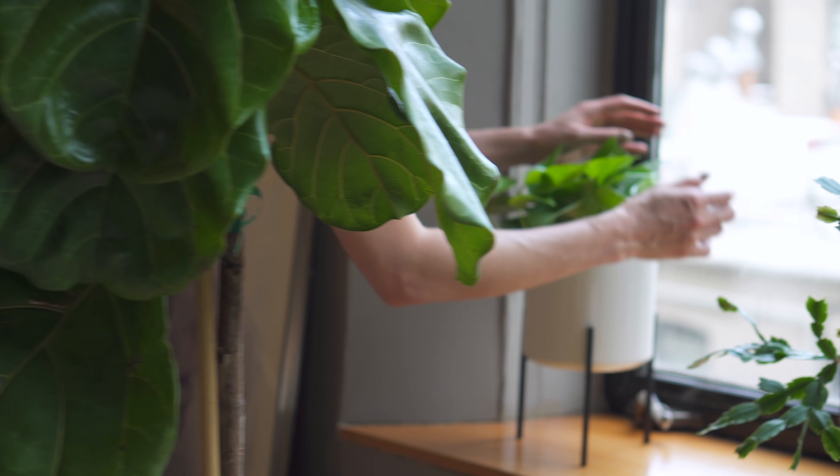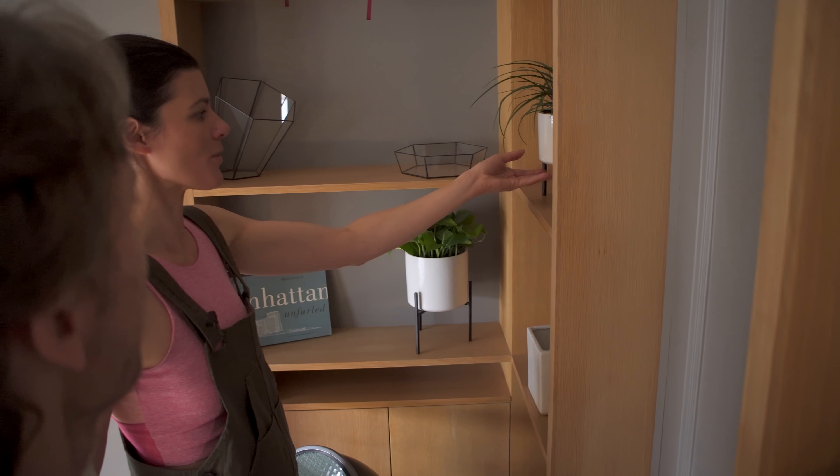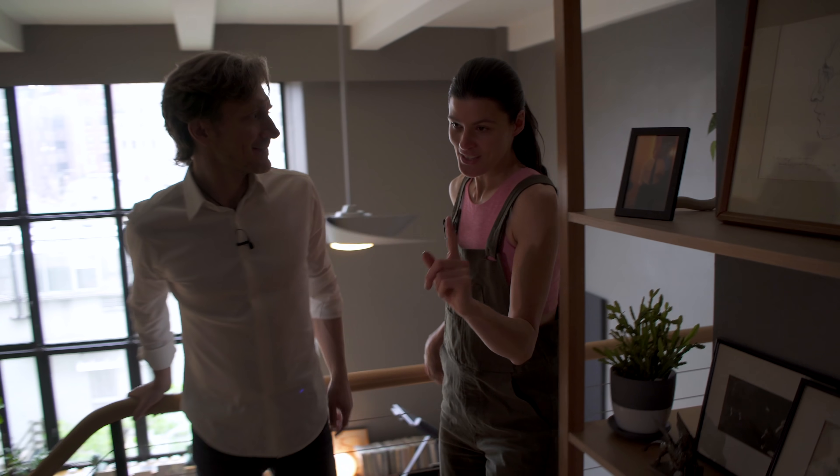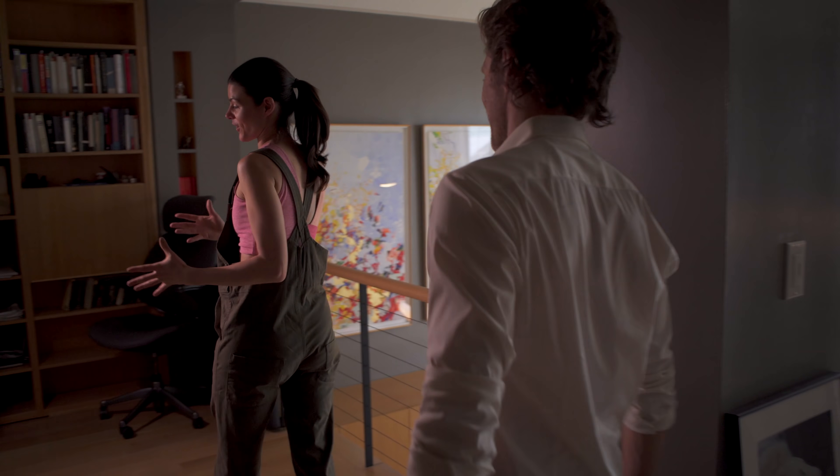This one — they call it Tillandsia, but it's recently been put into another genus called Werauhia. It's a type of bromeliad. It probably already flowered because there's a second one growing off of it — these grow more like offsets. I have this one growing in my house in a relatively lower light condition, so I think it'll do really well here. And there's another pothos — our standbys — with very simple planters, just a little bit more of a Nordic appeal.